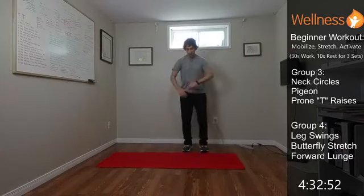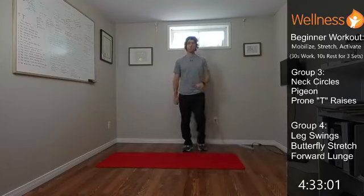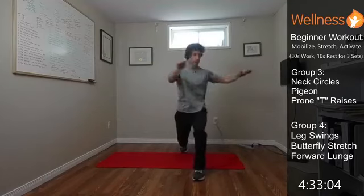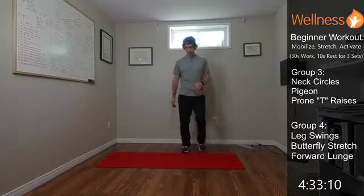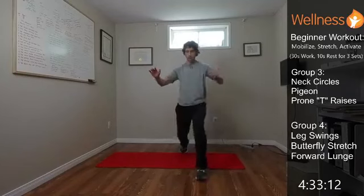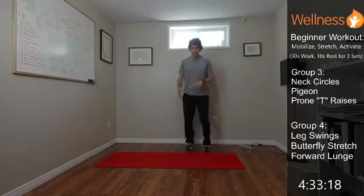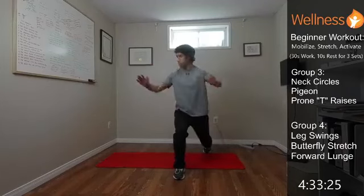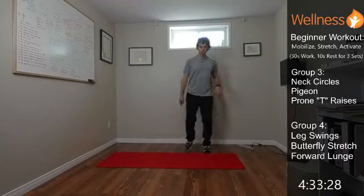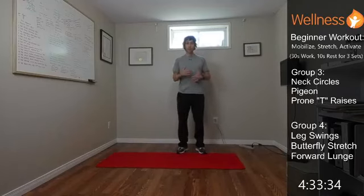Now we're going to add in a lunge with rotation. Step forward with the left leg, weight on that left leg, and rotate to the left. Step, load the leg, rotate, then drive back up. Hit the other side — right leg forward, rotating to the right. Big step, rotate to the right. One more on each side: step, rotate, and drive up. Okay, we're warmed up and ready to go.